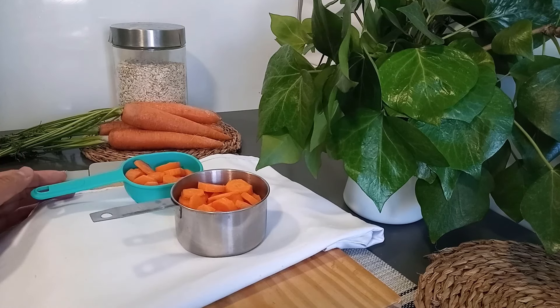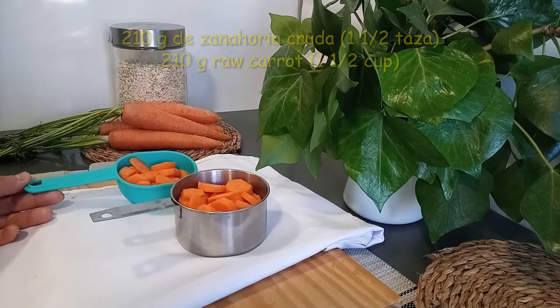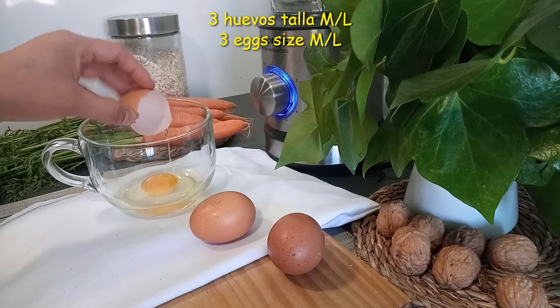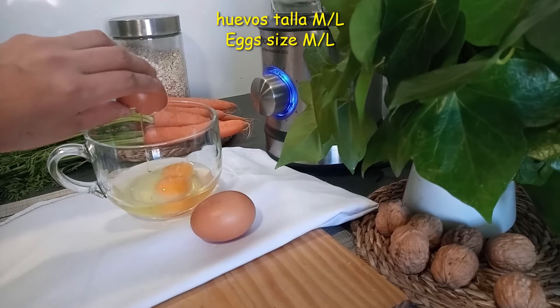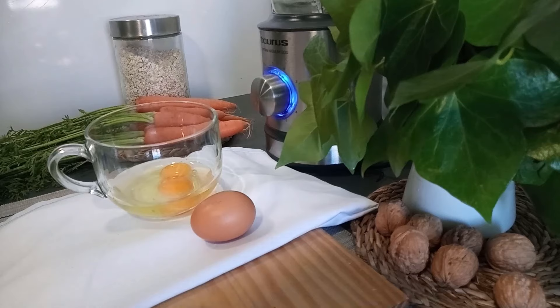Han preguntado en el canal si se utilizan zanahorias cocidas o crudas: deben estar crudas. Aparte, para esta receta vamos a necesitar 3 huevos de tamaño grande. Estos huevos tienen que estar a temperatura ambiente, así que los vamos a sacar del frigorífico antes de utilizarlos.